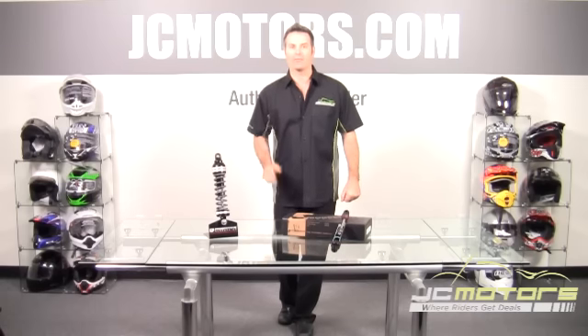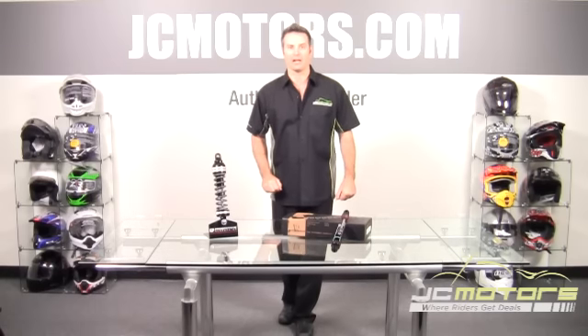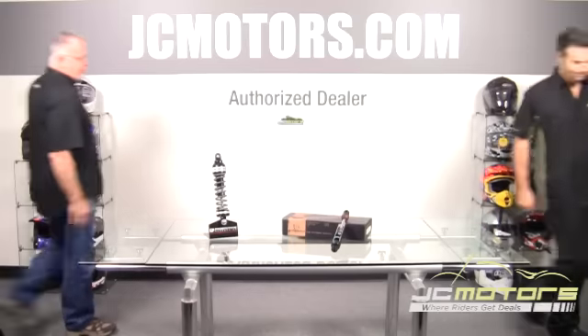Today, we've got Pat from Progressive Suspension to tell you about the 944 shocks. Thanks, Clint.